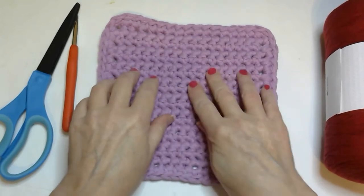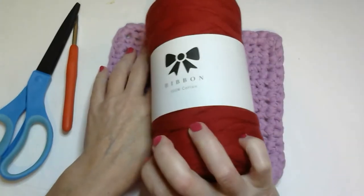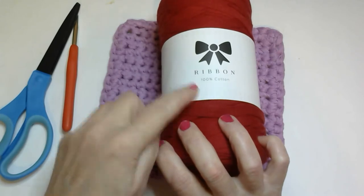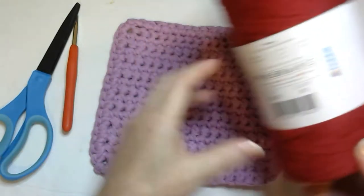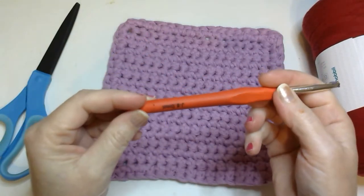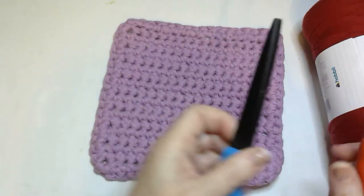You certainly don't want to use this on your body. It's made with Hobby Ribbon — I'm not affiliated with them. This is 100% cotton. For this project I use a size 6 hook and we will need some scissors.